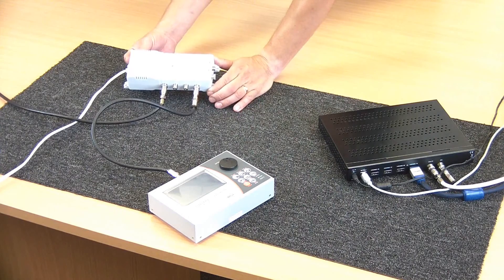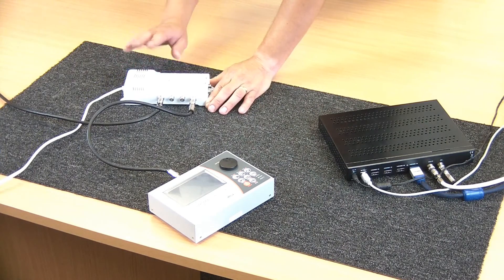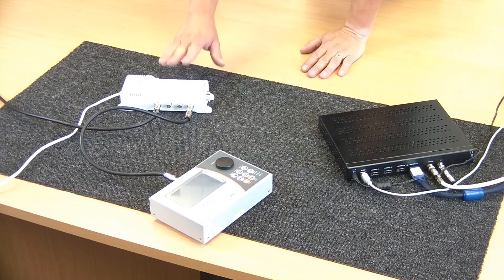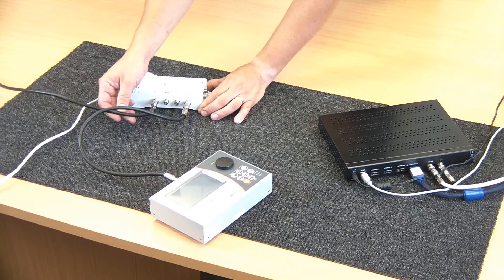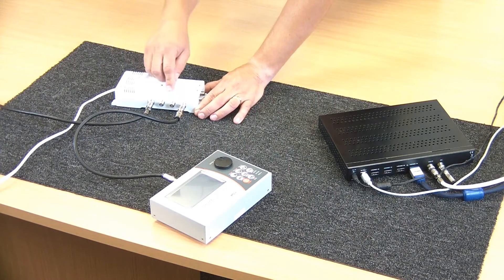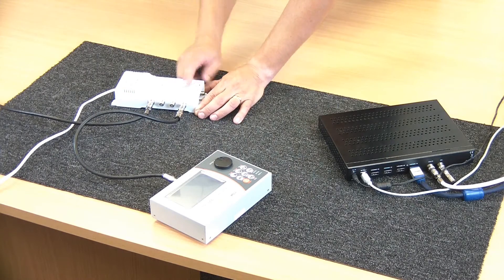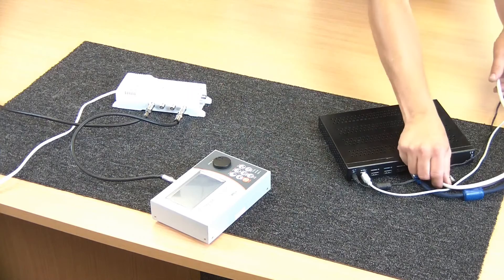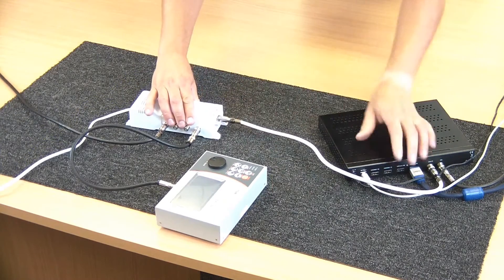We're using an Antiferenc DA240 for this, which is in the 75 series range — we do several of these — which has two inputs. We're going to use the UHF input in this case; it has four outputs. We've got one already connected to the TV set and one connected to the meter, so we're going to look at some readings. We'll bring our main modulator output into play and connect that to the UHF port.